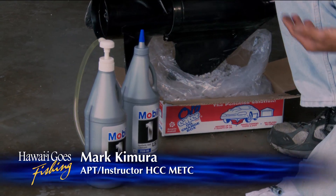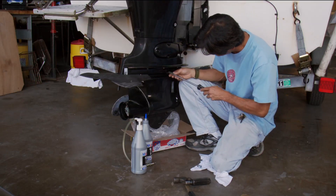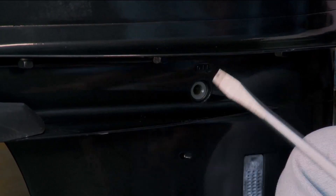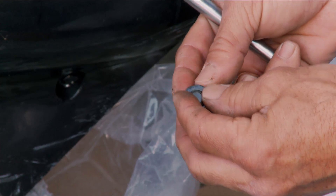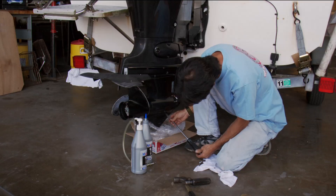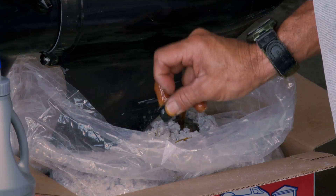Today I want to show you guys how to do a gear case oil change — a leg oil change. Most of them will have a vent on the upper side of the gear case. All these screws definitely will have some kind of seal, so make sure you know where it is. And this should be the drain. Some kind of appropriate catch container would be good — just don't let it go down the drain. That's not ecologically responsible.